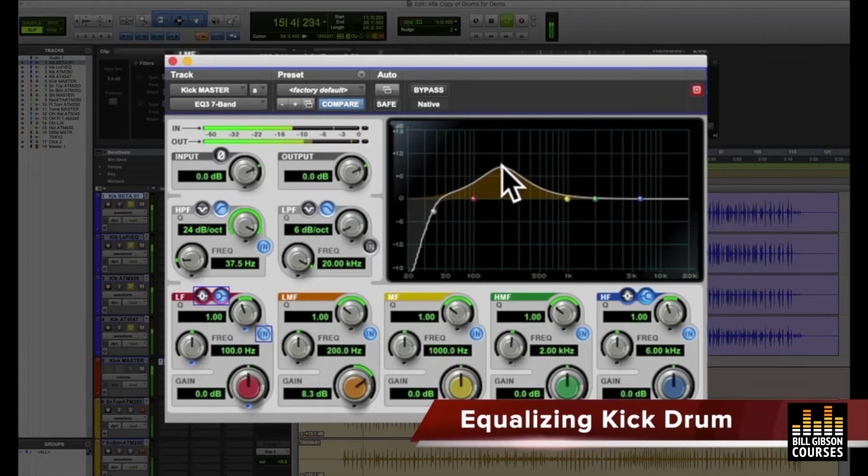Kind of that range in there. If we take that away now, even though we have a nice kick drum sound, you can hear that the sound opens up as soon as I take that low-mid band away. And we can go ahead and give ourselves another little bump in the low end — I'll bypass this — it just gets deeper.